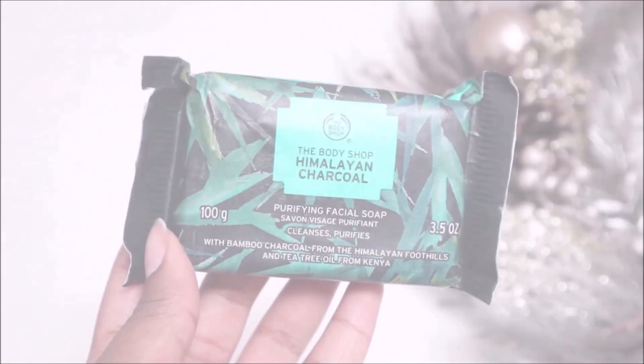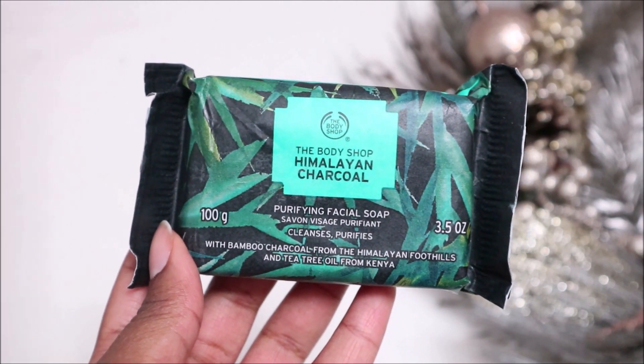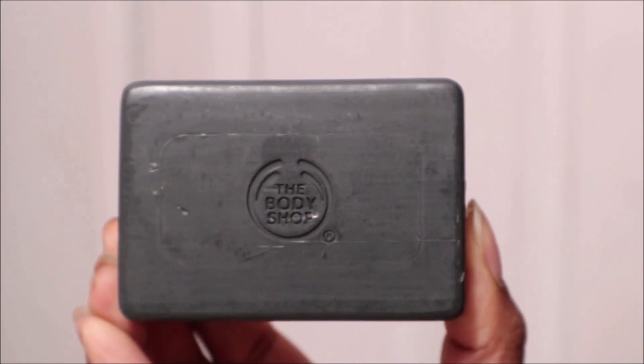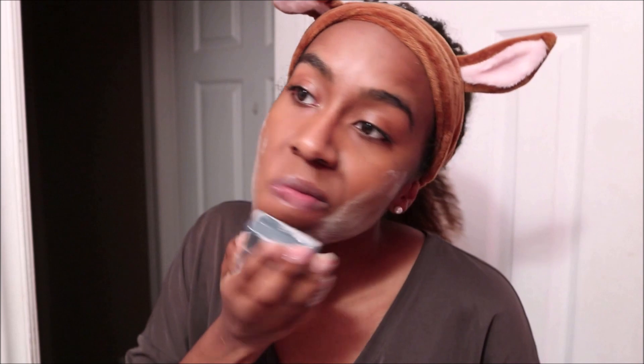The first product I'll be reviewing is the Purifying Facial Soap, which is great for normal to oily skin. It removes impurities, leaves skin feeling clean, and reduces excess oils. The instructions say to use it once to twice a day depending on your skin's needs.